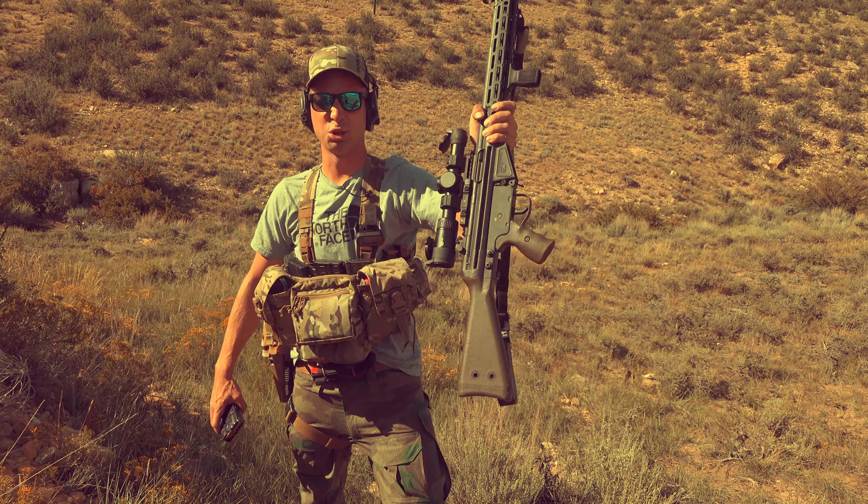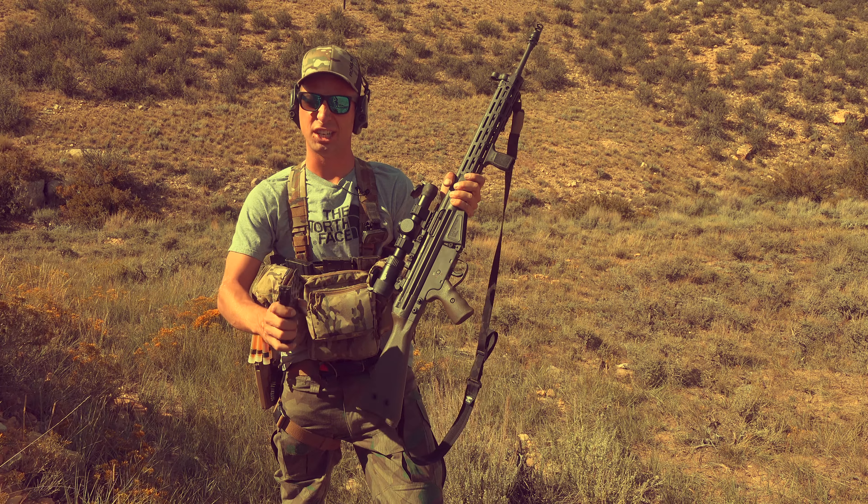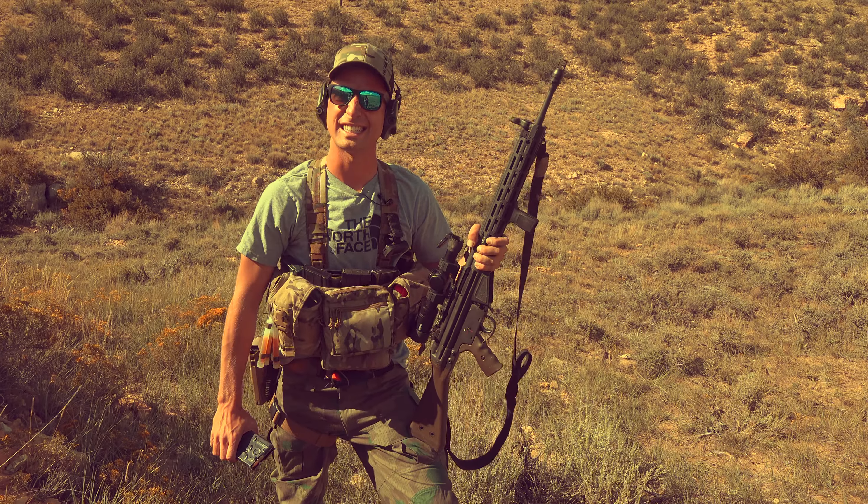G3, deutsche Sturmgewehr. It's deutsche Precision — German Precision. Couple rounds, let's get started!